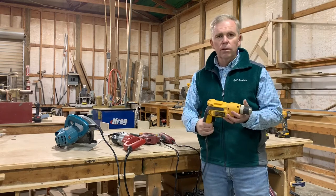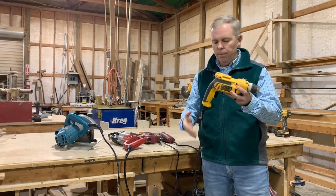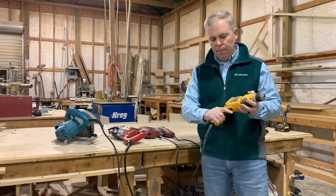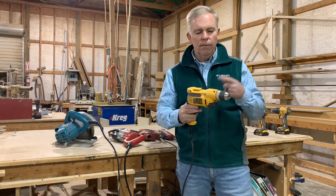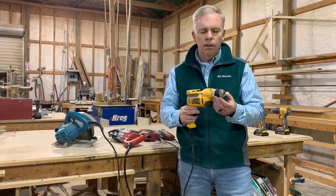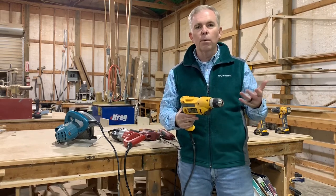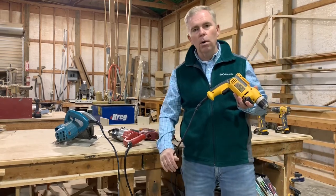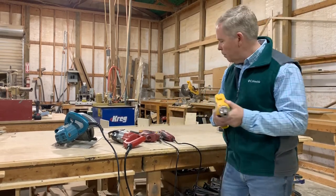You'll also encounter drills on the job site. The basic parts of the drill are important. This is a corded drill. All drills basically have a handle and a trigger, and most of the time it's variable speed — the harder you press it, the faster the drill turns. The end part of the drill is called the chuck. This drill has a keyless chuck. As you can see, this has a cord on it — it's a corded drill. It has a lot of power.